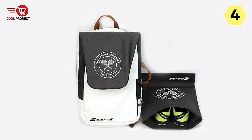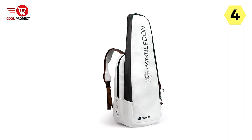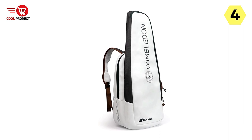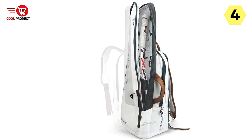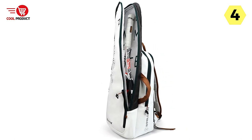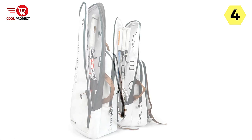In addition to its functionality, the Babelat Tennis Racket Backpack stands out with its fashionable and portable design. It exudes a stylish aesthetic, making it a trendy choice for tennis enthusiasts. The breathable design adds to the overall comfort, preventing any stuffiness or discomfort during transportation.